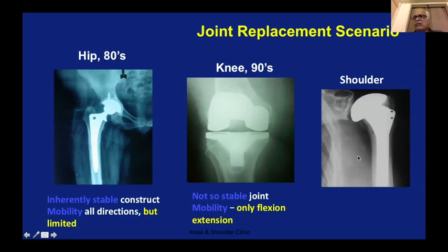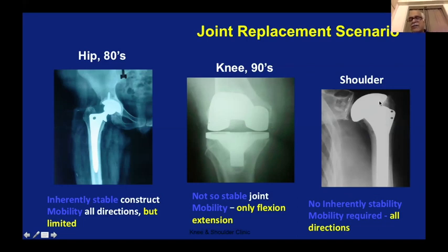As far as joint replacement is concerned, now comes shoulder replacement. It has no inherent stability — it is flat on one side and round on one side. Everything has to be held properly by way of soft tissue balance, by way of muscular balance, by way of alignment. Otherwise, the shoulder is waiting to dislocate at any time.